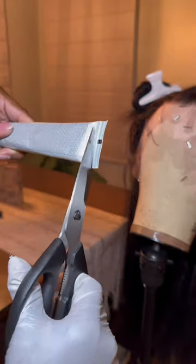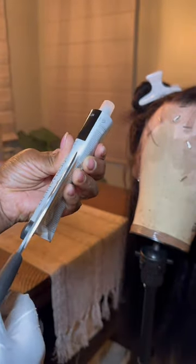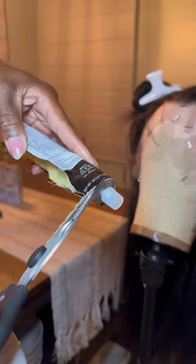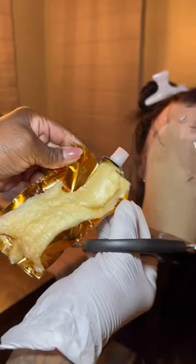First of all, don't squeeze that tube — you leave so much behind. What I do is fold the tip down, cut it off, open it up with a pair of scissors, and begin to cut lengthwise. Go all the way up and then side to side like a burrito. Be very careful — it's kind of like a cut can; you can cut yourself with it.